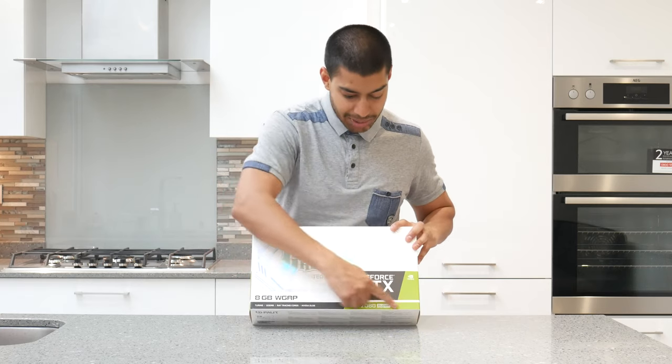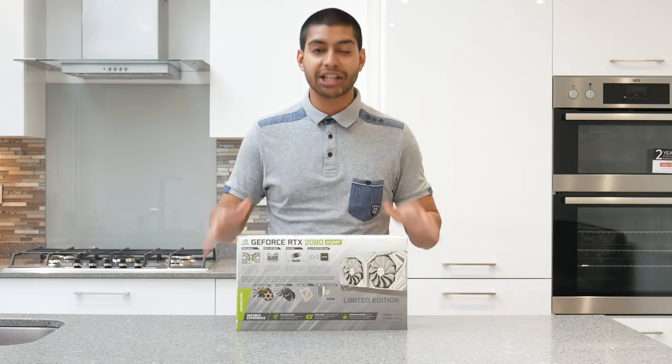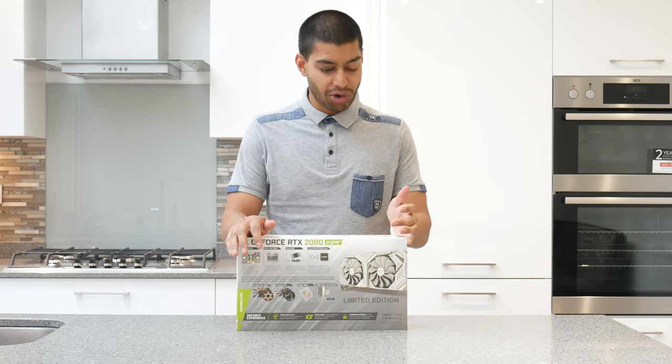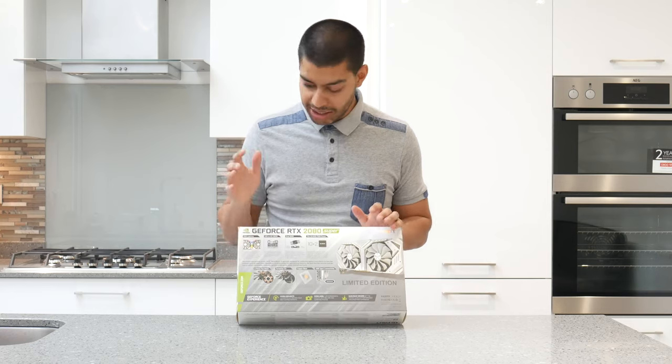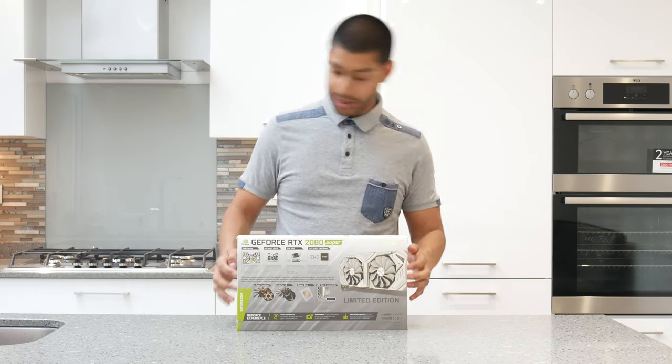It says 2080 Super down there, so you definitely know what you're getting. On the back you've got some details about what comes featured in the 2018 Game Rock Edition of this card line, which is mainly the cooling system, the RGB, and all that. And it's got a little bit of factory overclock out of the box. So let's just open it up.